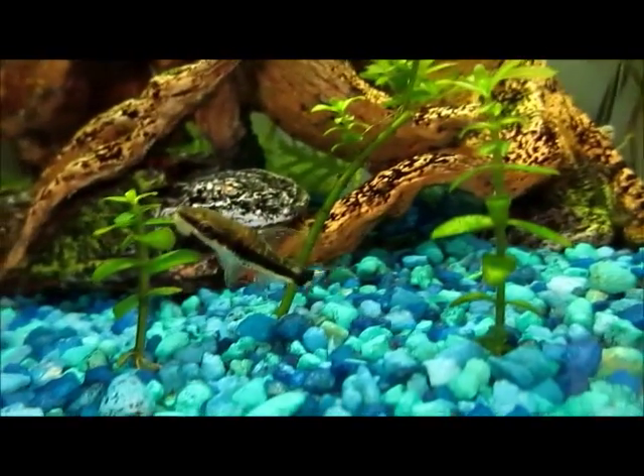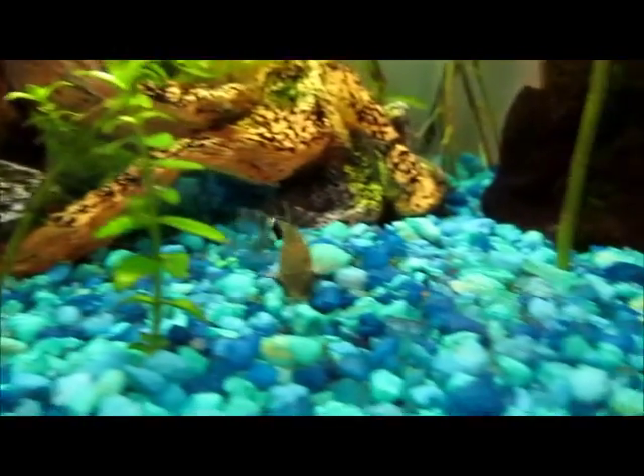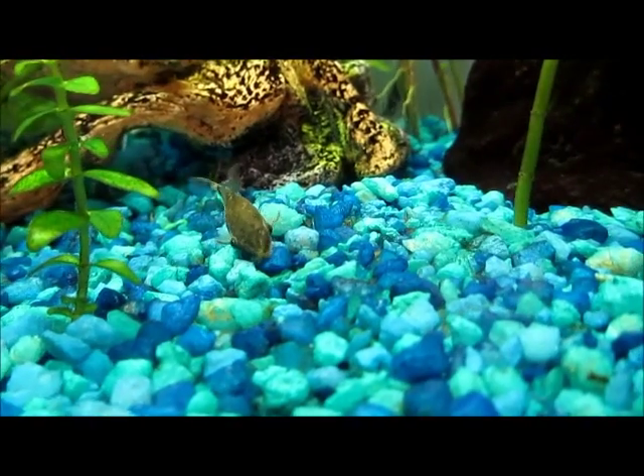And if you have a planted aquarium, that's great, because they love the plants. And in the daytime, they sometimes just lay on plants and stuff.